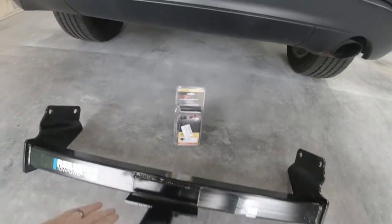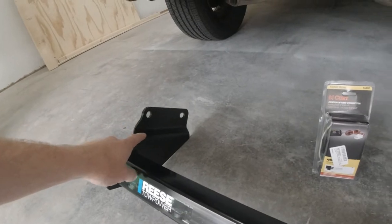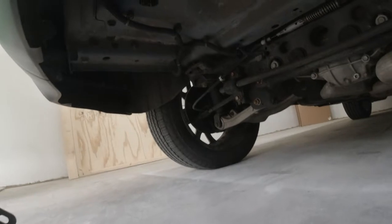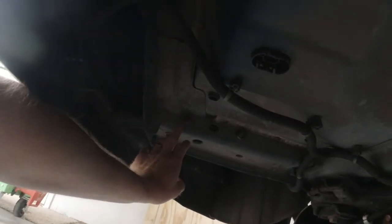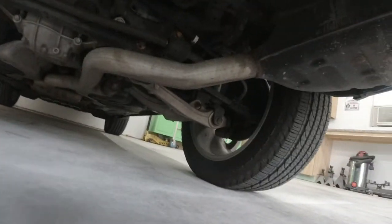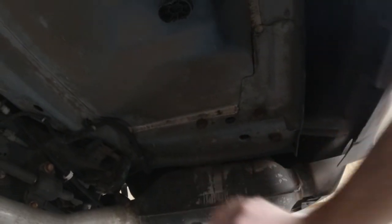The receiver hitch is pretty easy, pretty basic to install. There are four bolts that are up underneath the Jeep. You can see those two mounting points there, and then right up there we've got a bolt there, bolt there, that are already in the Jeep, and a bolt there, and a bolt there.